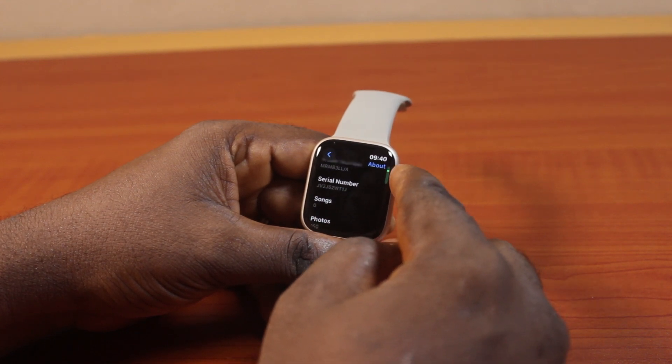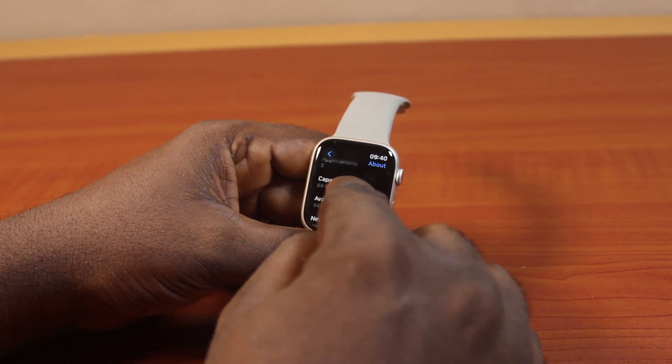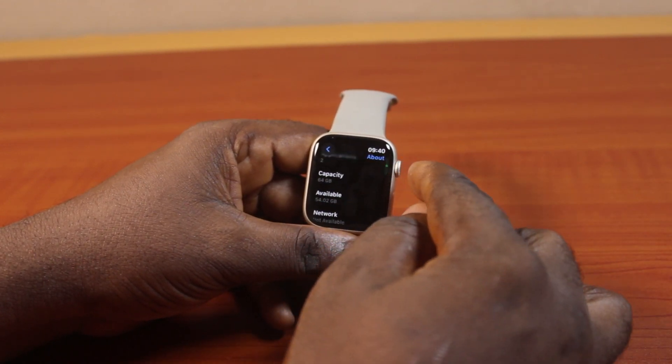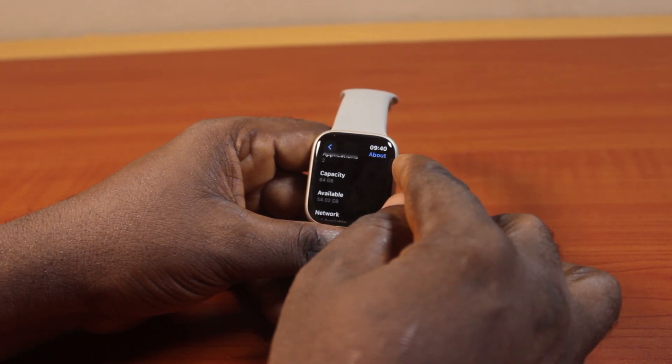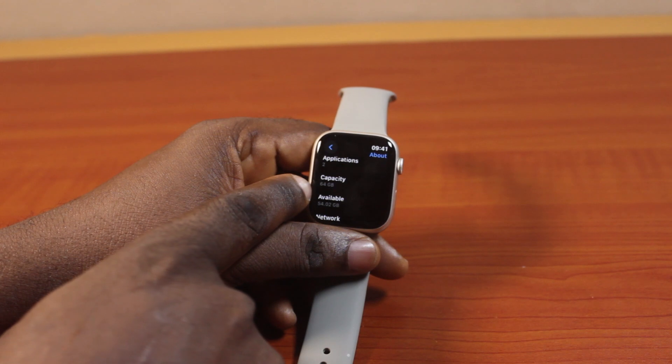Under General, scroll down and you should see Available Storage. Here you should see the capacity. However, this is not the default approach to check your Apple Watch storage size or capacity — but here you can actually see the size of your Apple Watch. Here I have the 64 gigabyte capacity.